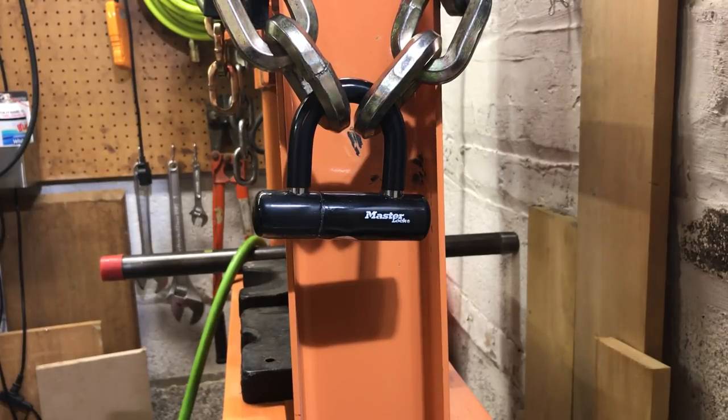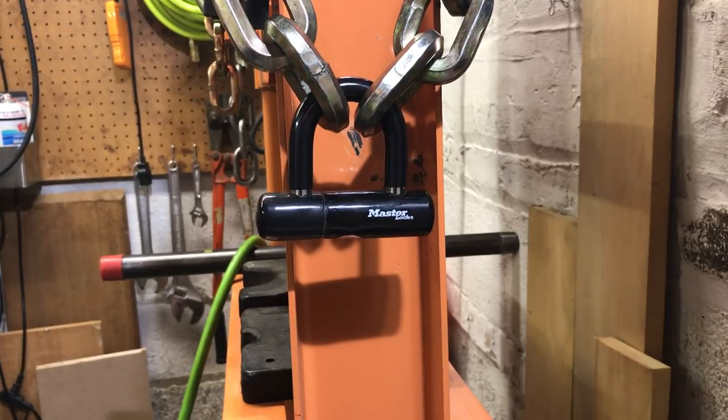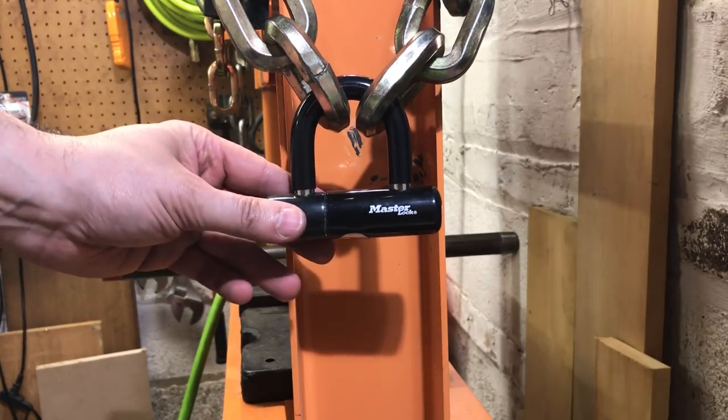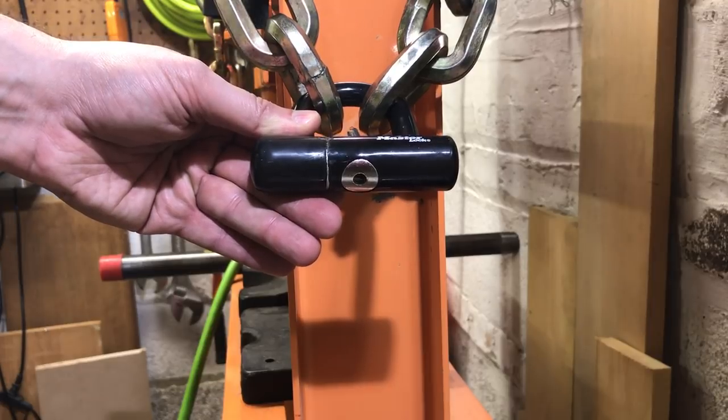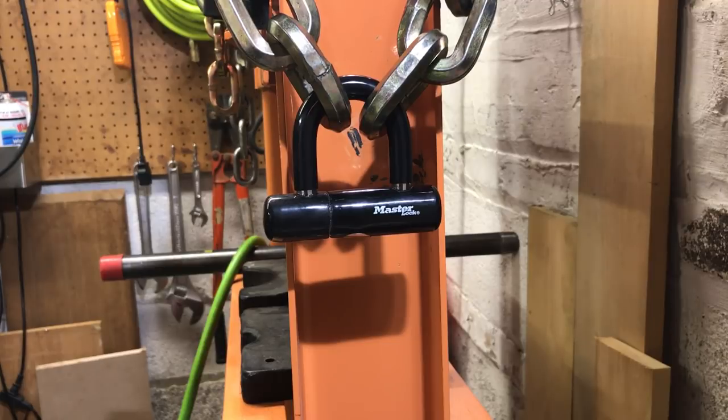This is the Lockpicking Lawyer and what I have for you today is a Masterlock Model 8118. This is a small U-lock that's generally speaking thought to be relatively secure, and that's not without some foundation. It does have a very thick 12 millimeter shackle that would be relatively difficult to cut with bolt cutters, and more likely if you want to go through that shackle you're going to have to use an angle grinder. For the lock body we have a hardened steel pipe, and then the core is a disc detainer core, which tends to be a little bit harder to pick than most other cores.